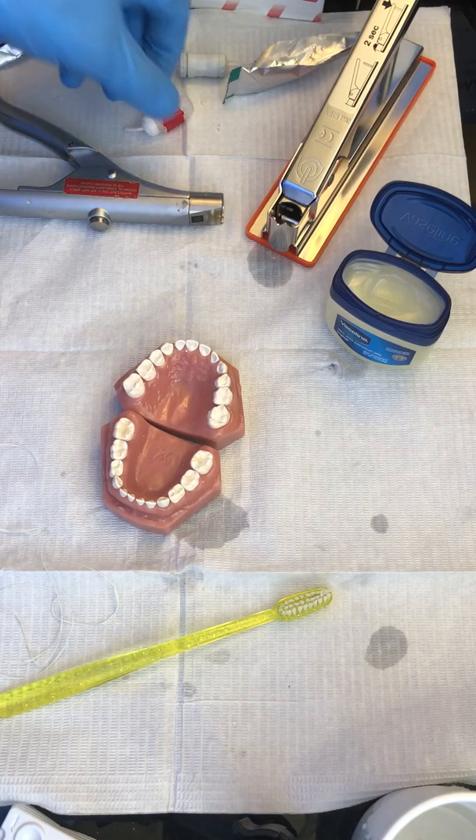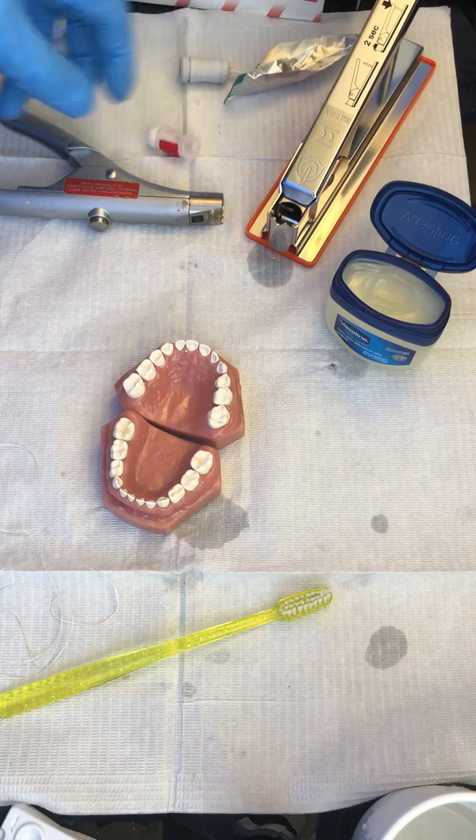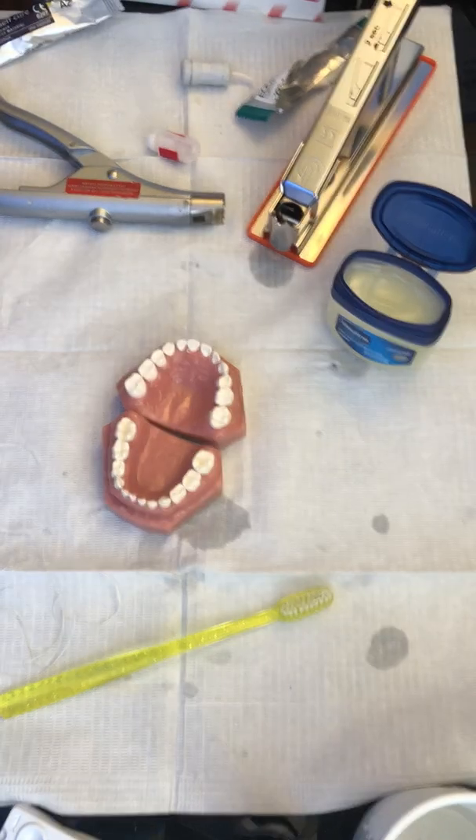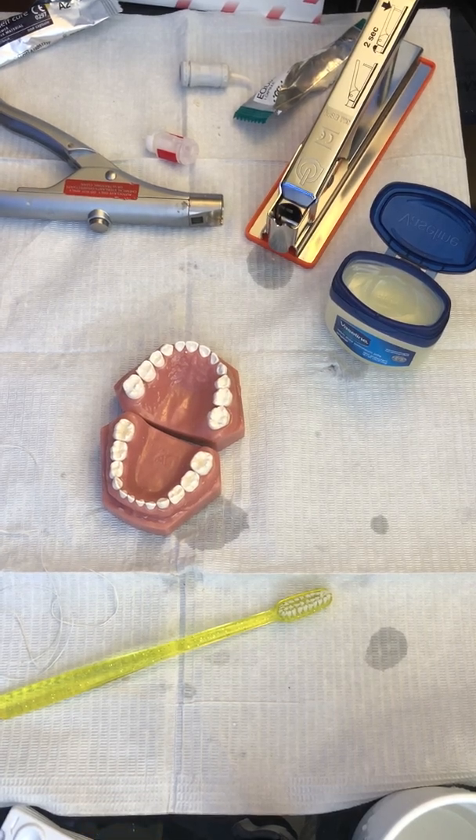You'll notice that material was a little softer than the others. Of course if you use the Ketak Universal or the Ketak Molar it would be much more similar in consistency to the Riva Self-Cure or the Equia Forte.